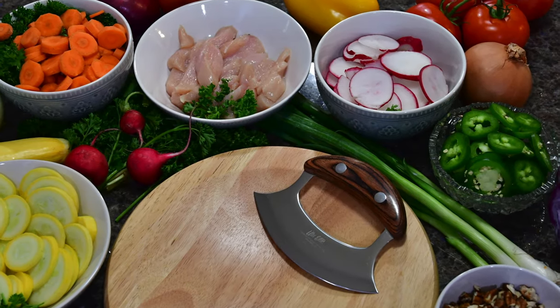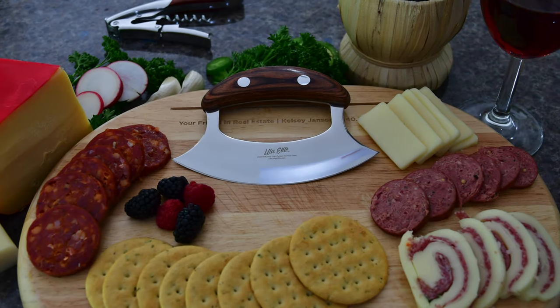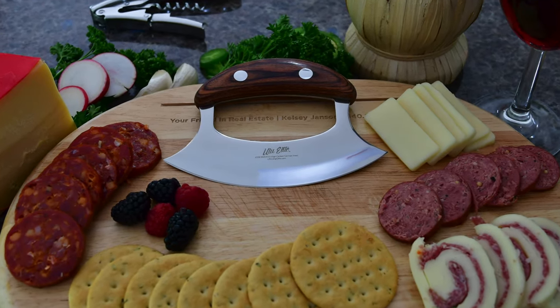The ULU Elite is the universal blade for all of your kitchen needs. Get yours today at lifelonggifts.com.